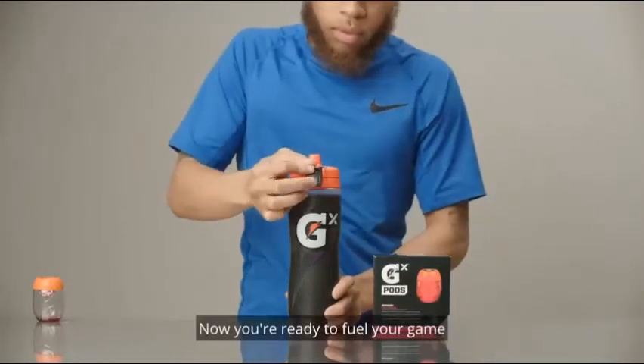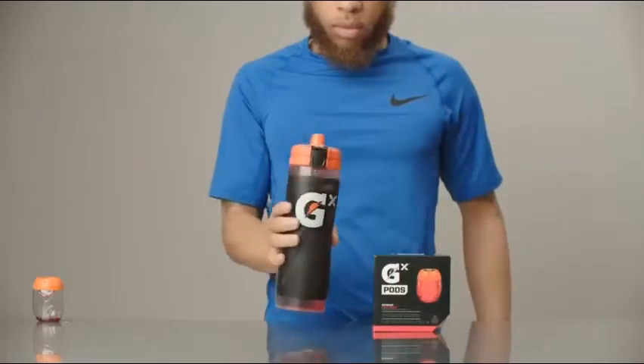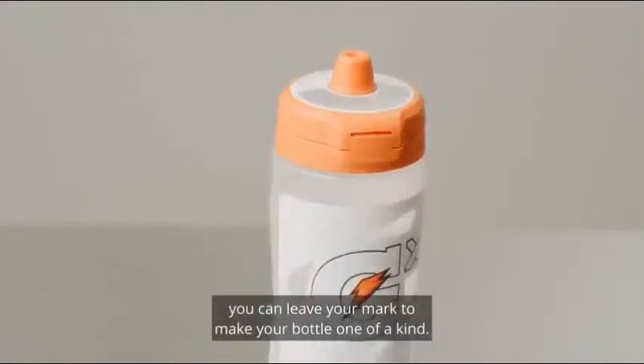Push it down and empty the contents of the GX pod into the bottle. Now you're ready to fuel your game with 30 ounces of Gatorade. With a customizable ID ring, you can leave your mark to make your bottle one of a kind.